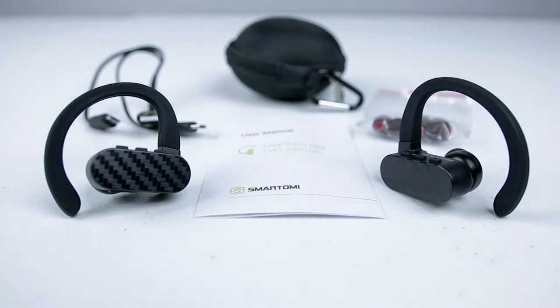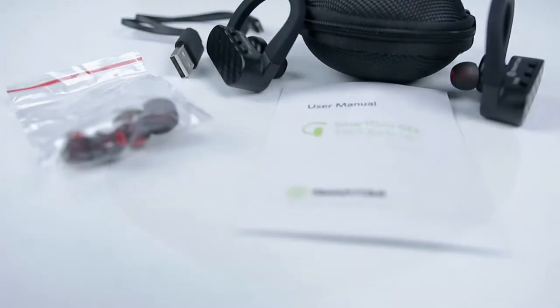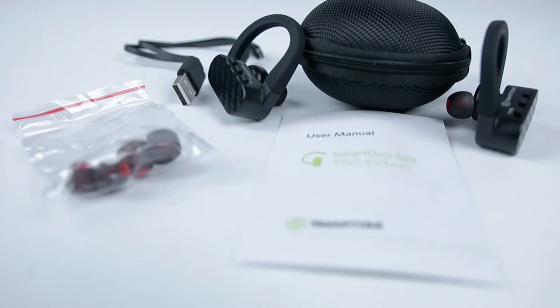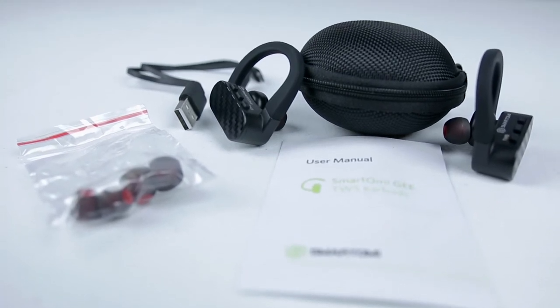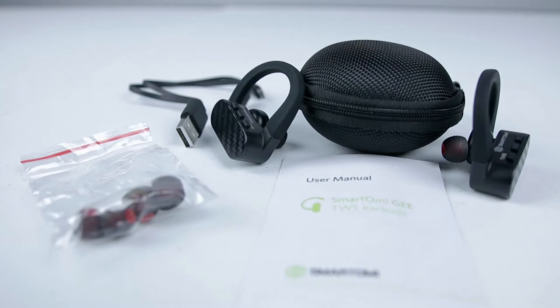Now you guys know how I am about product presentation and going the extra mile. I was surprised to find a carrying case included with these earbuds — way to go SmartOMI. Inside the box you'll find a storage carrying case, one pair of SmartOMI G headphones, one micro-USB charging cable, two pairs of ear tips, and a user manual.